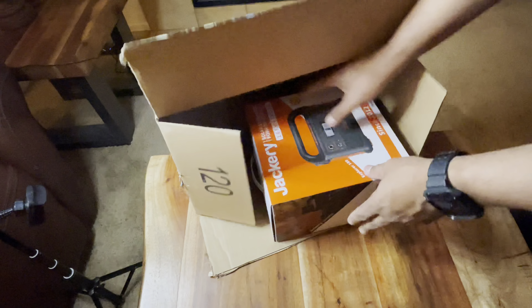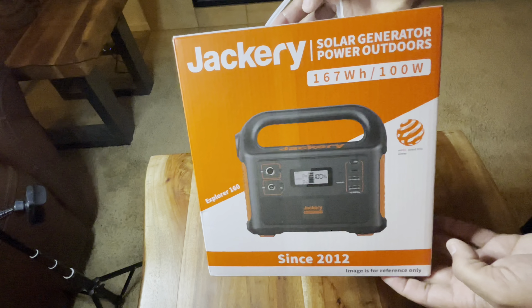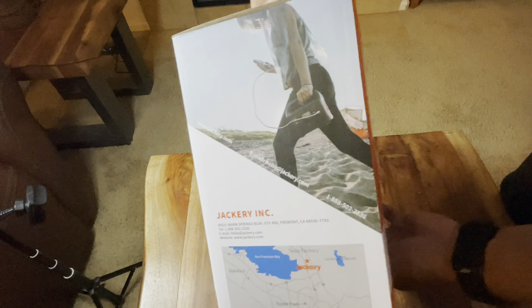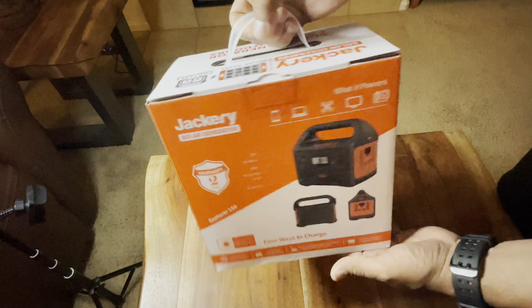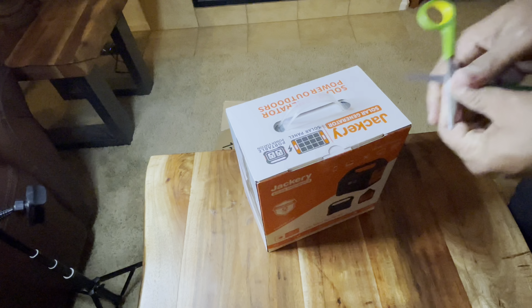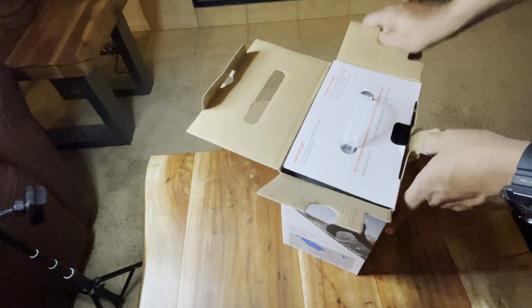So this is the Jackery Explorer 160 — this is the smallest Jackery that you can actually buy. It's 167 watt-hours of energy storage, which is 46,400 mAh. It's a lithium-ion battery. It's the smallest one — it's tiny.